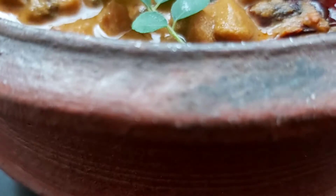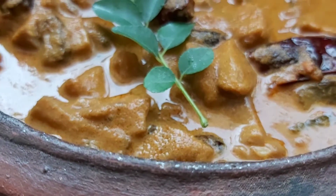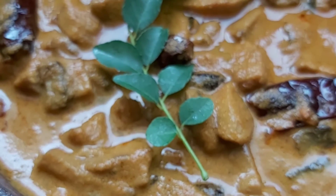Hi all, welcome to my channel. I am going to share the mushroom curry recipe. I am going to add some corn curry.